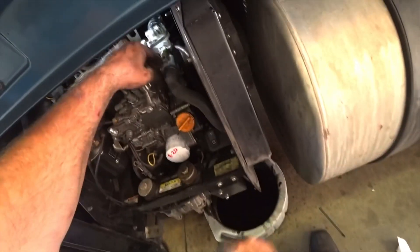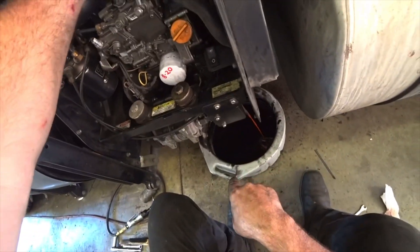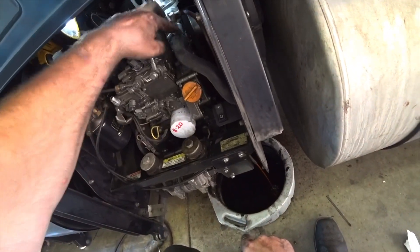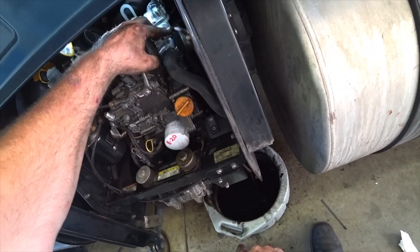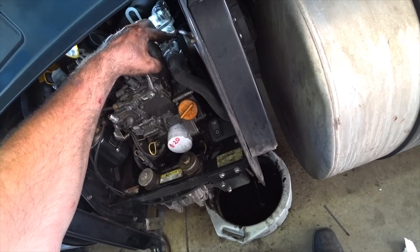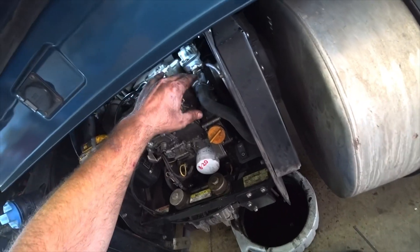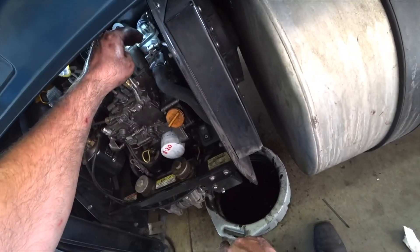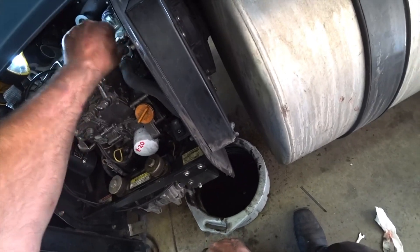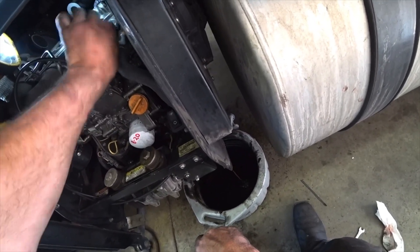Here's your water pump, temperature sensor, thermostat up on top, and your pulleys. You can see the chunks of rubber in there - that's what's leaking. Right there is the weep hole where it's coming out, all around there. I'm opening up this valve to burp the system and let the antifreeze fill up the engine block so the engine doesn't have any air bubbles in it.